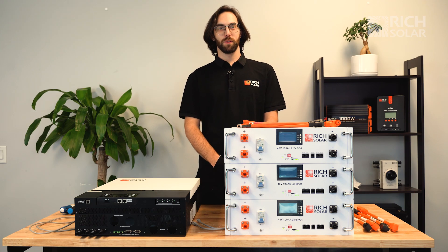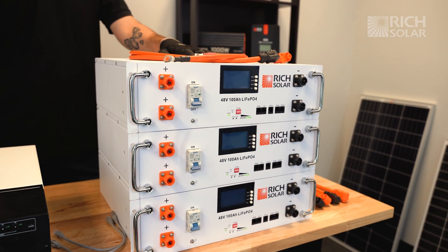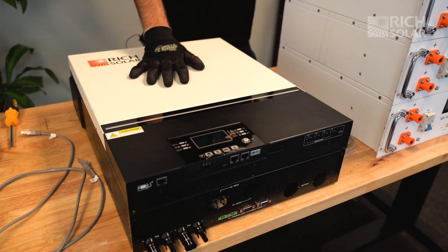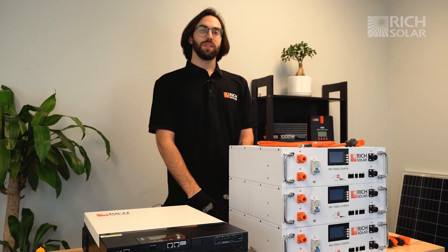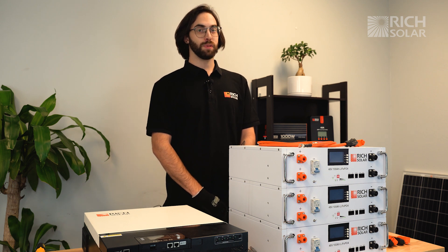Hello everyone, welcome back to another episode of Rich Solar Talk. On today's episode, we're going to show you how to hook up your Alpha 5 server rack batteries in parallel and communicating with your Rich Solar 6548 hybrid inverter. Having the batteries and the inverter communicate properly ensures that they charge and deplete evenly.